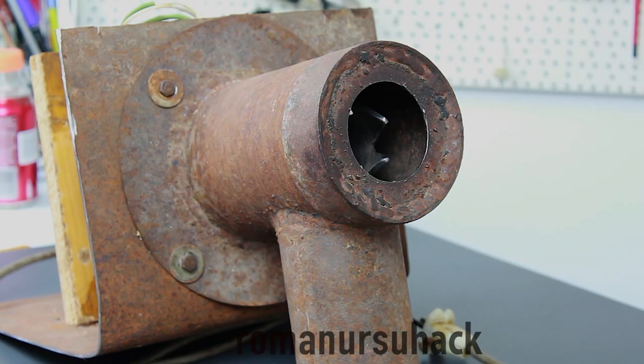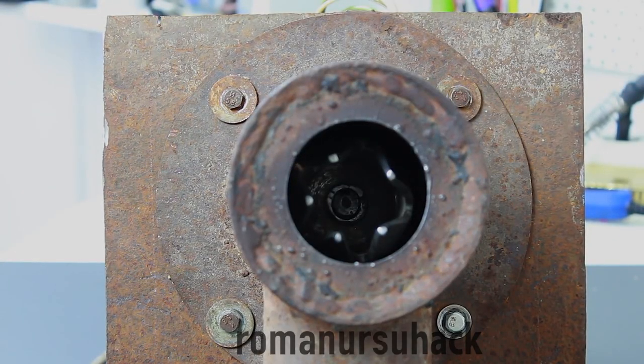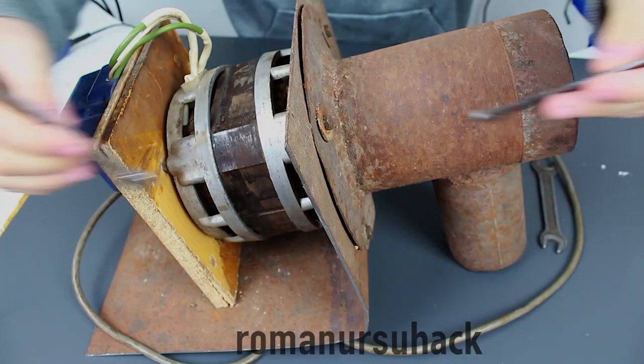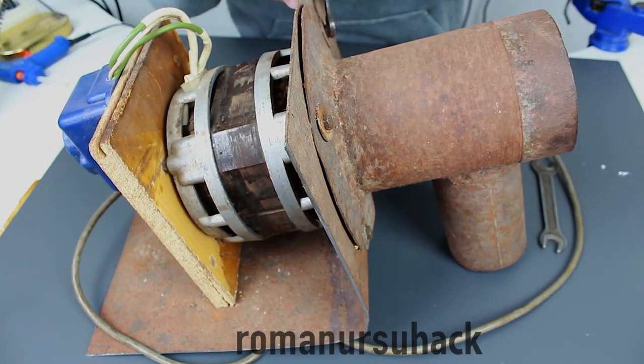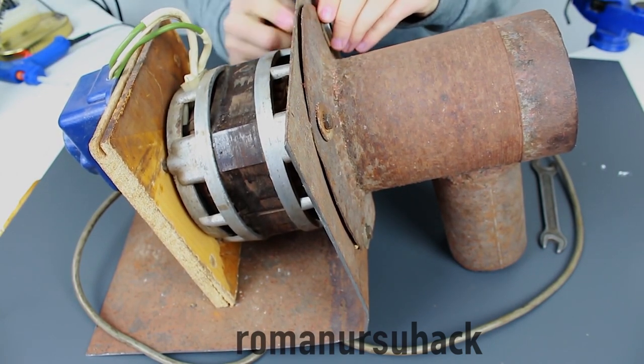Hello my dear friends, and please welcome the Corn Swallower! To put all kidding aside, it's a corn shelling machine that was made roughly 3 years ago, even before the creation of this channel. Within the period of 3 years this machine has performed very well and we've managed to shell more than half a ton of corn, and of course it deserves a mention on our channel.